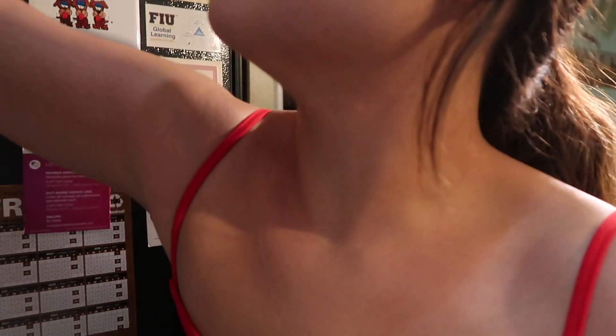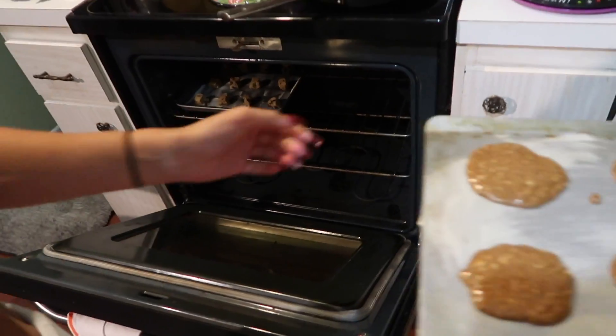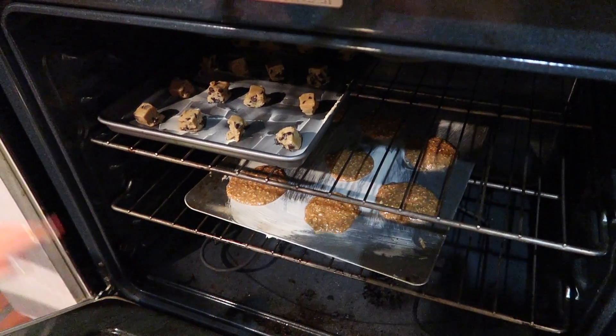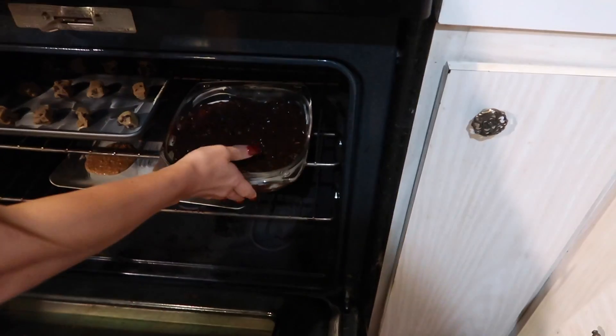So as you can see, the Kit Kats are going into the brownie batter — we have never tried this before. My sister's idea: we're gonna get Kit Kats, crush them up just like that, and then put them inside of the brownies. The oatmeal and the regular cookies are gonna go in for 10 minutes, but the brownies, surprise surprise, are gonna take more time.